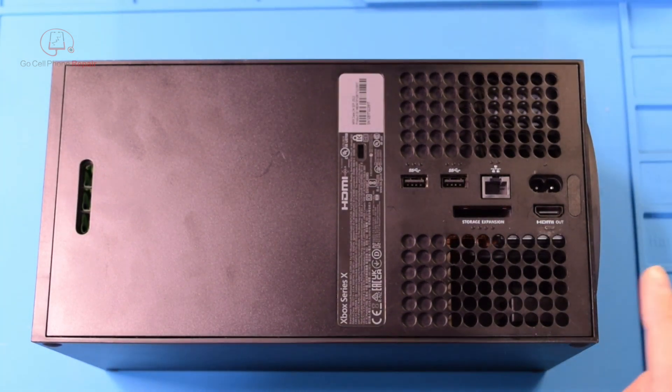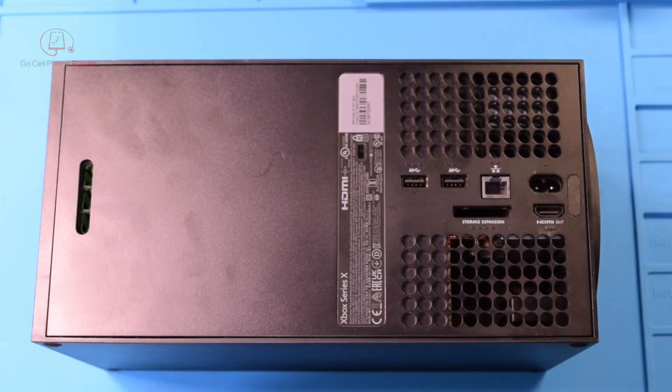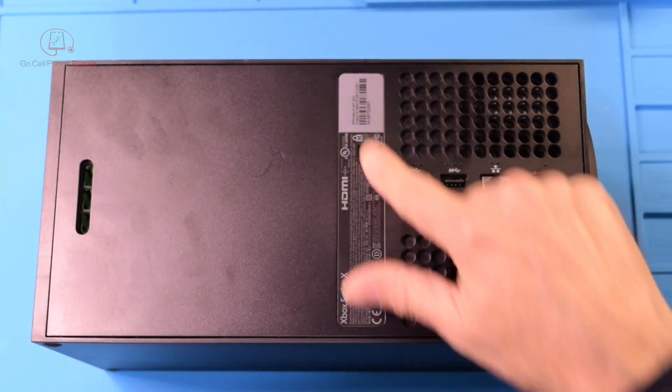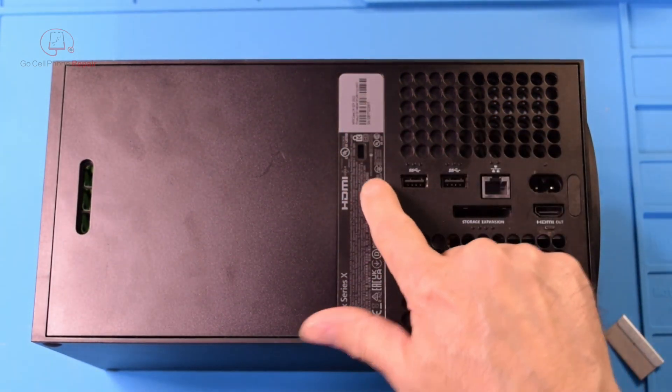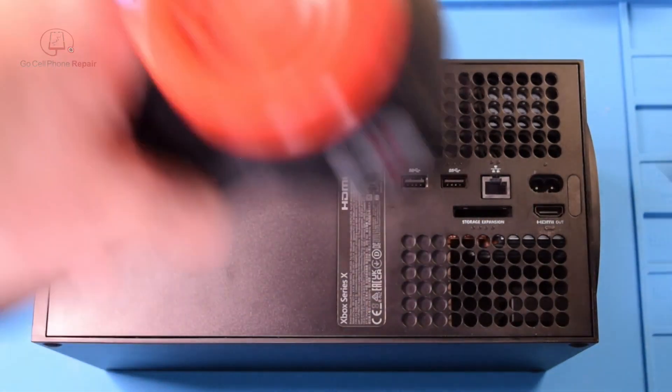From the outside it does not look like the fan is spinning, so that is a clue. Getting this sticker off you've got to be really careful — it's easy to tear, but there's a screw we need to get to underneath it, so I'm going to heat it up a little bit first.